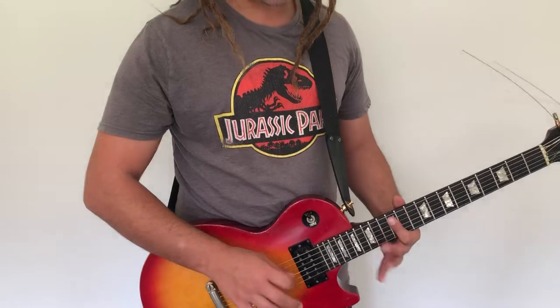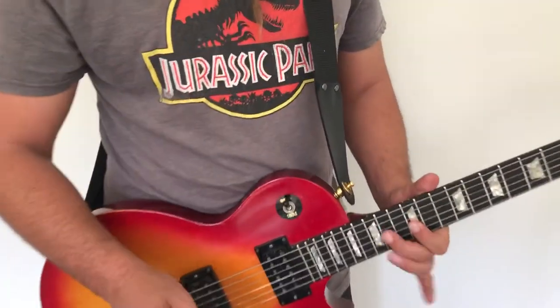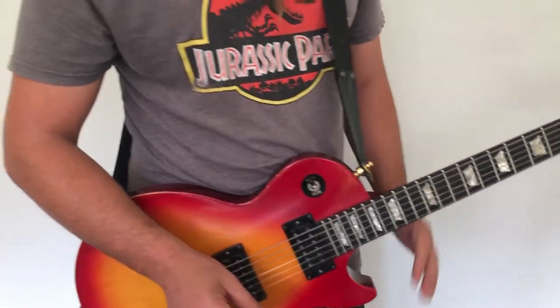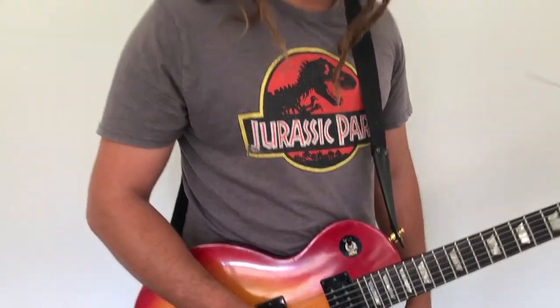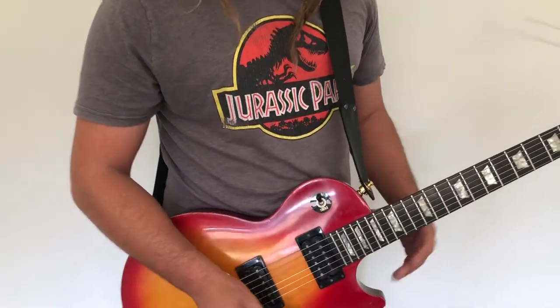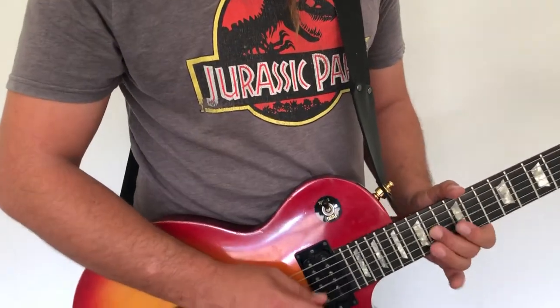You can also do a very popular lick going from the higher notes to the lower notes: 15, 12, 15, 12, 14, 12.